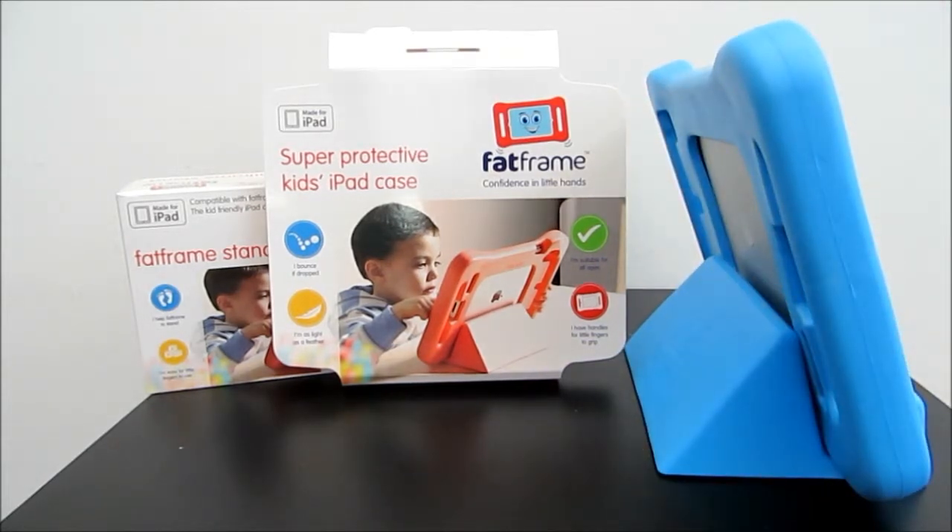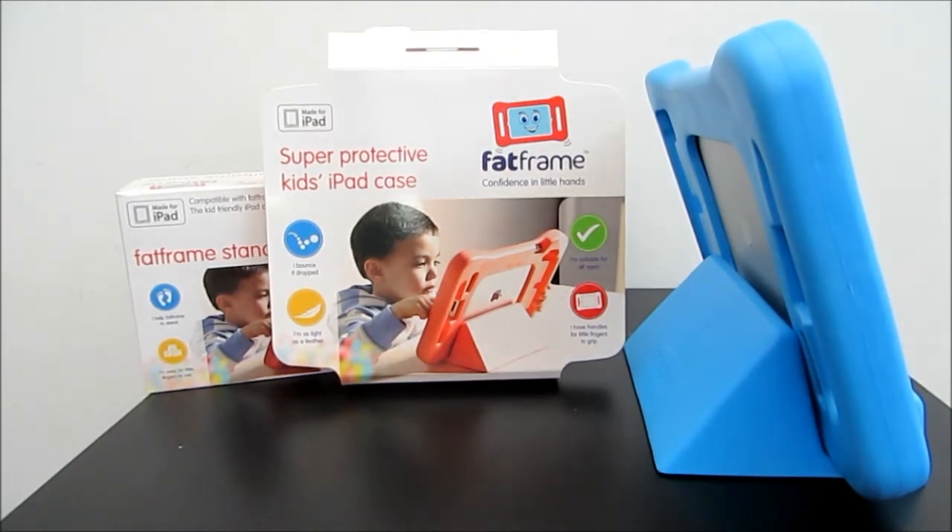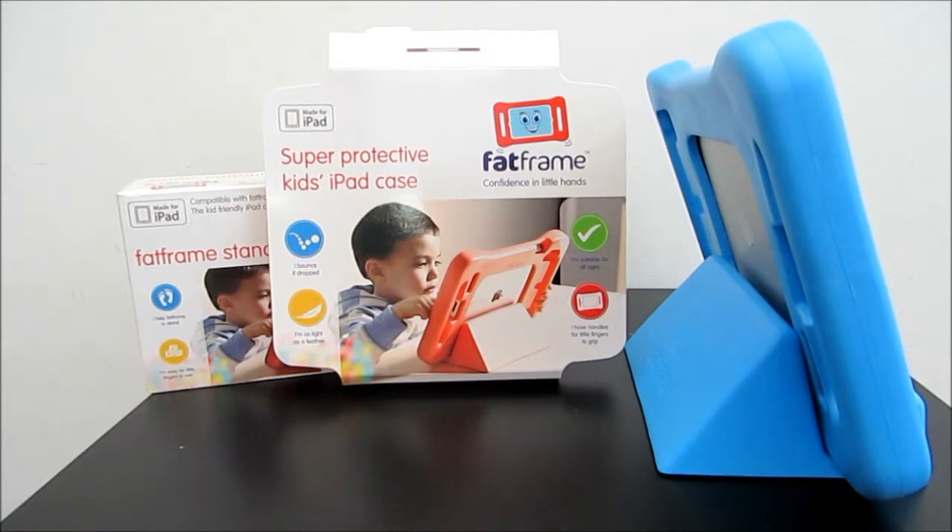Do check out their website and look for more details — they have more accessories coming out on the market, including a gadget for the car headrest where you can use it on a car trip. Otherwise, I'll give these products 4 out of 5. Thanks for watching my Fat Frame review. Pop any questions on my YouTube channel and I'll get back to you as soon as possible. Otherwise you can visit my website for more details or pictures.